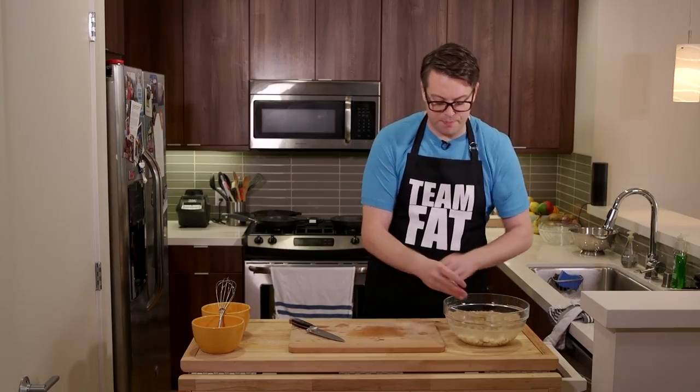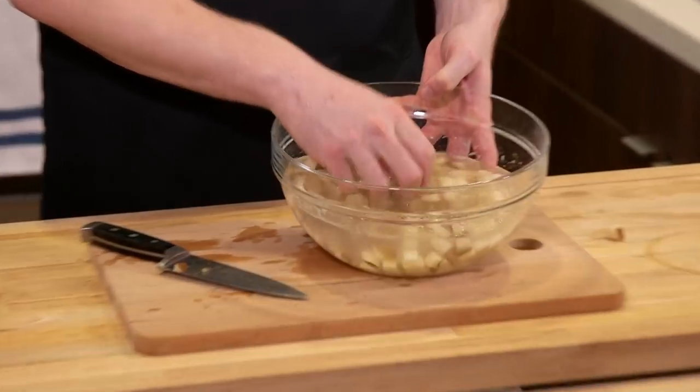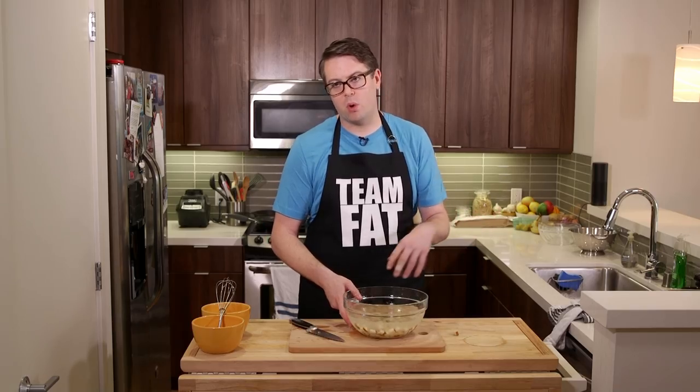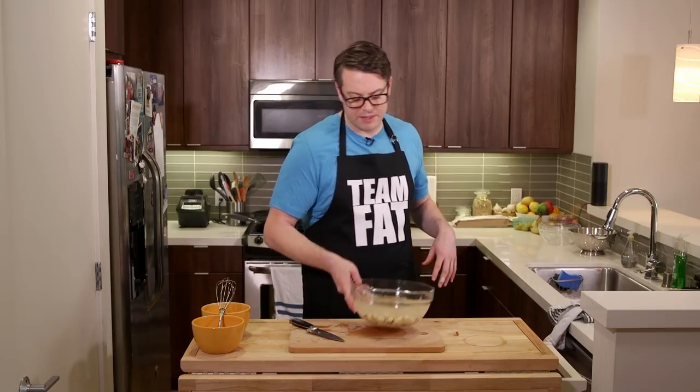So the potatoes are cut up - as you can see, cloudy ass water. We're de-starching them, doing what they need. You move them around like this. Then come over and dump it, put more cold water in. See how starchy that is. Dump it again if needed and just let them sit until we're ready to use them.